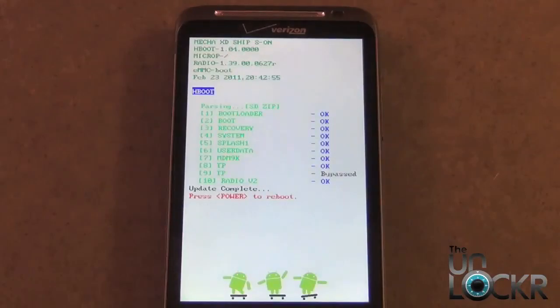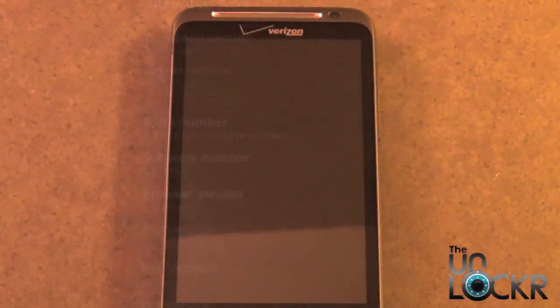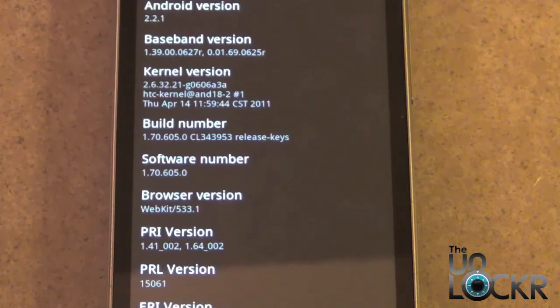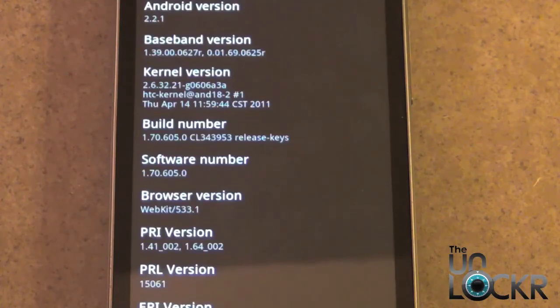Once it's done updating, it's going to ask you to reboot. Press the Power button and let it cycle through the reboot. To verify that you've successfully unrooted, go into the software information about your phone — you should see the latest firmware and the software number, which should match exactly what you see here. Enjoy.